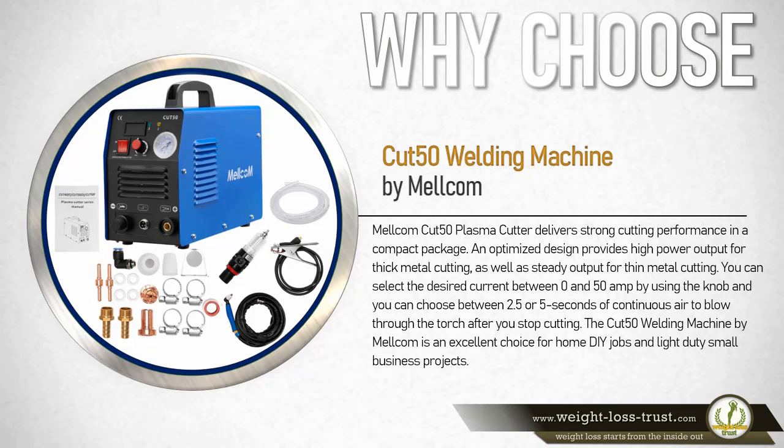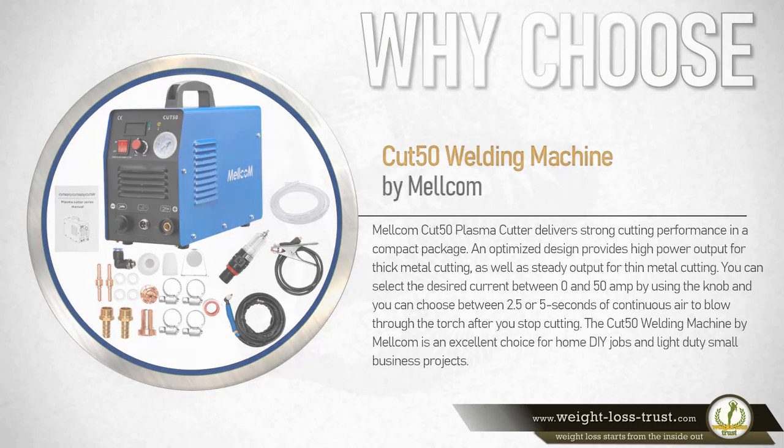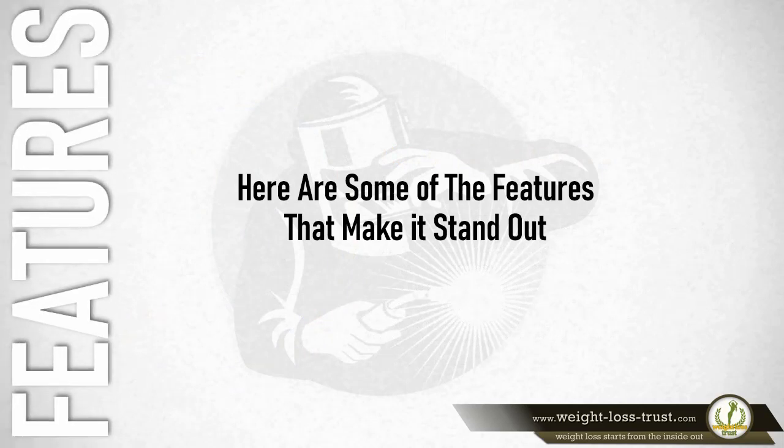The Cut 50 welding machine by Melcom is an excellent choice for home do-it-yourself jobs and light duty small business projects. Here are some of the features that make it stand out.